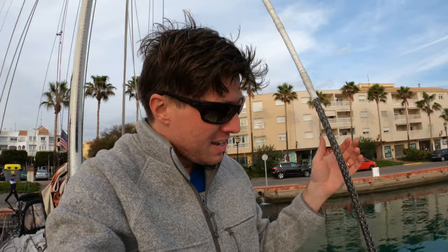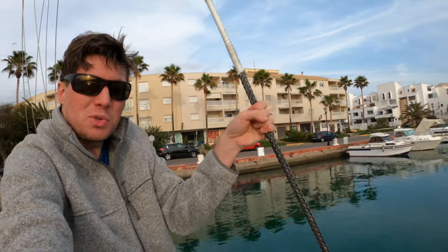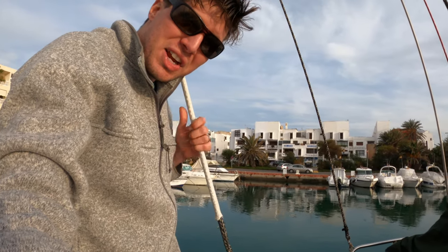We're just going to grab on here, put your weight into it, just push and pull — that'll work the stretch right out of it. I've almost got all the stretch out and the chafe sleeve is almost covering everything, so I'm almost there.